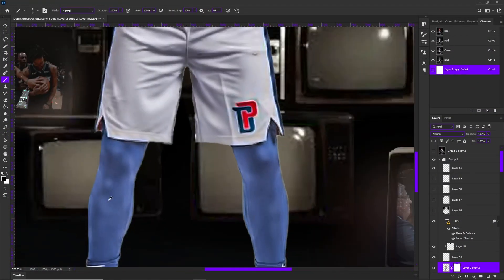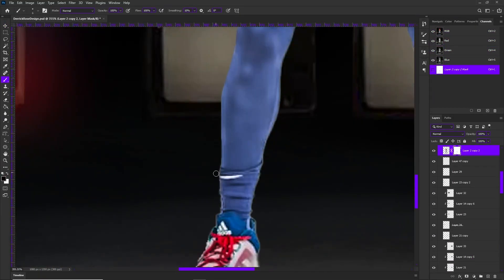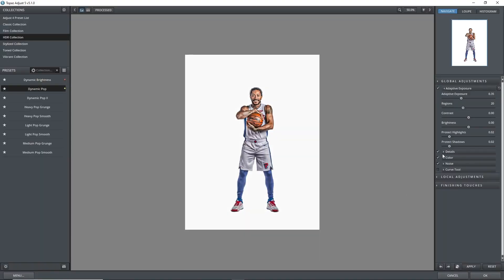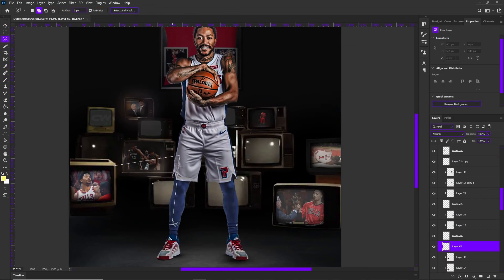The main thing that I want to focus on with this design was just bringing out the lights from the TV and then adding a subsequent light source as well on top of D Rose, just to bring everything on the piece together.